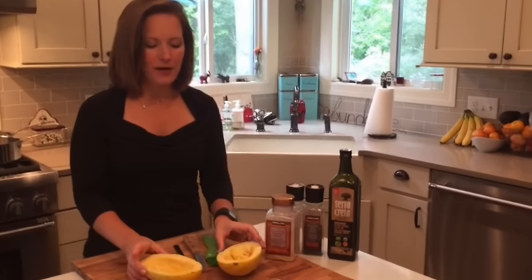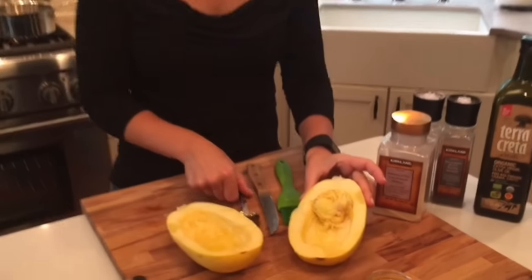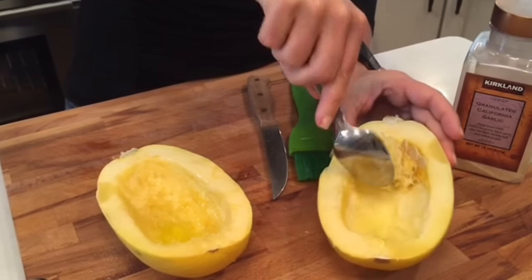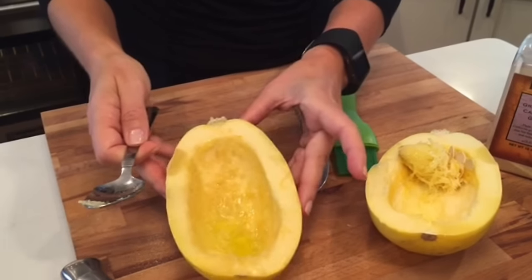When you cut it in half and you open it up, it's going to look like this on the inside. It's going to have a bunch of seeds that you're going to need to just pull out with a spoon really easily and clean it out like I have on this side.